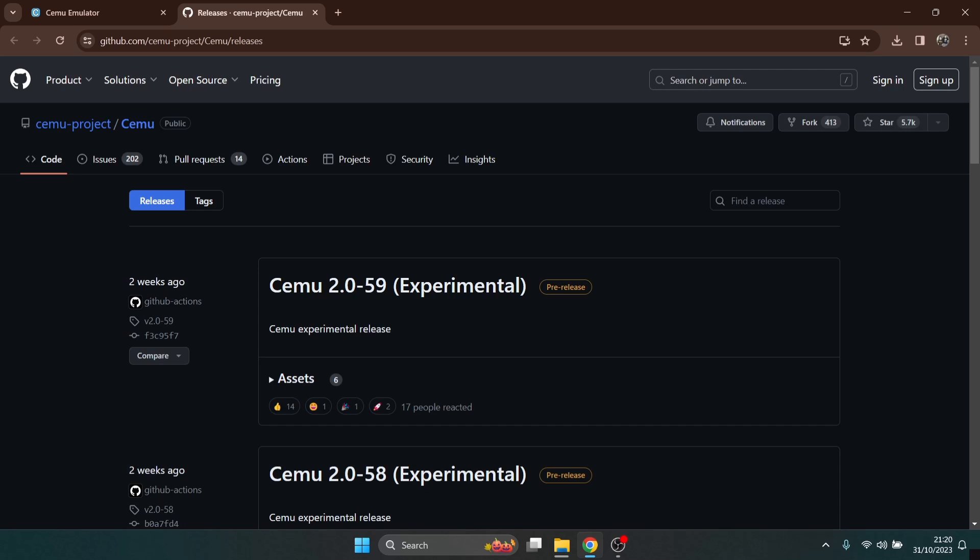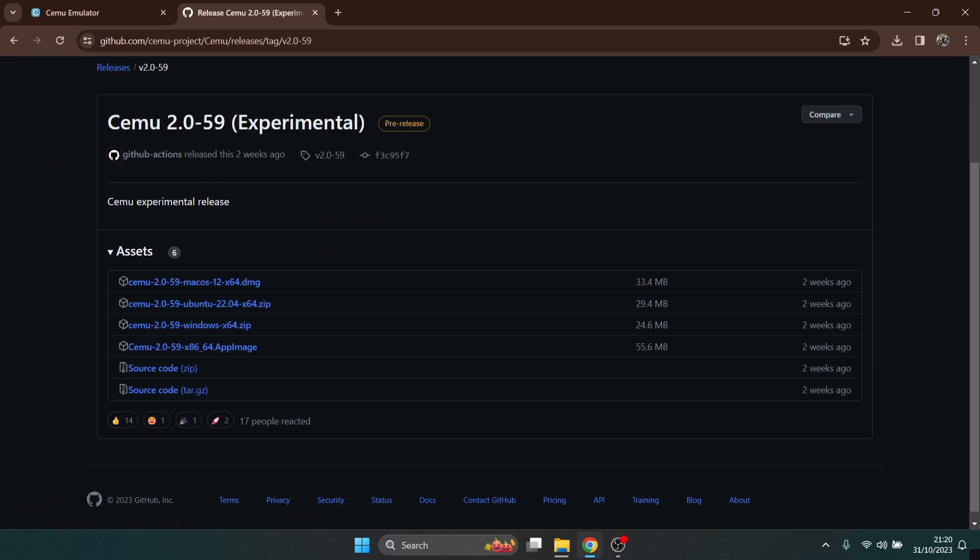If you just left-click on this, it's going to take you over to GitHub. What we're going to do is download the top one just here — Cemu 2.059 experimental. Just left-click on that and we're going to download the version for Windows, which is the Windows 64 .zip.